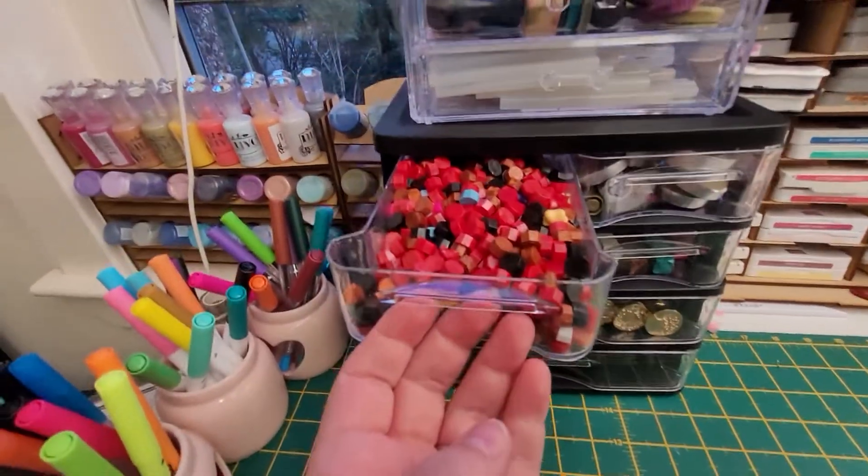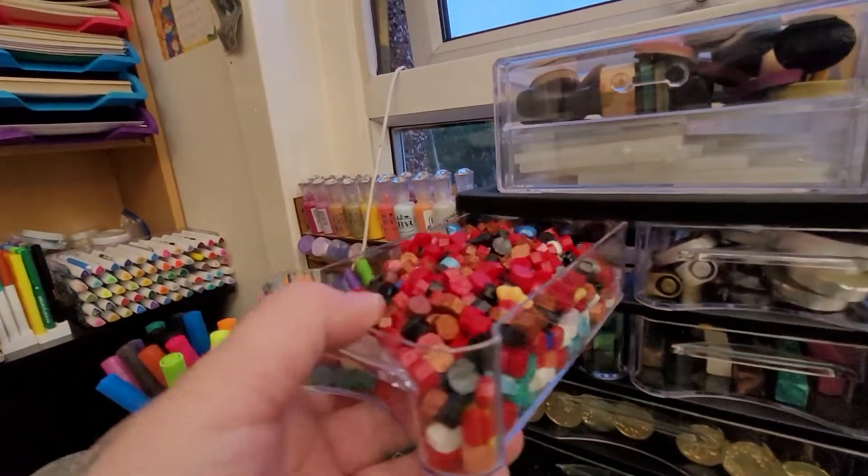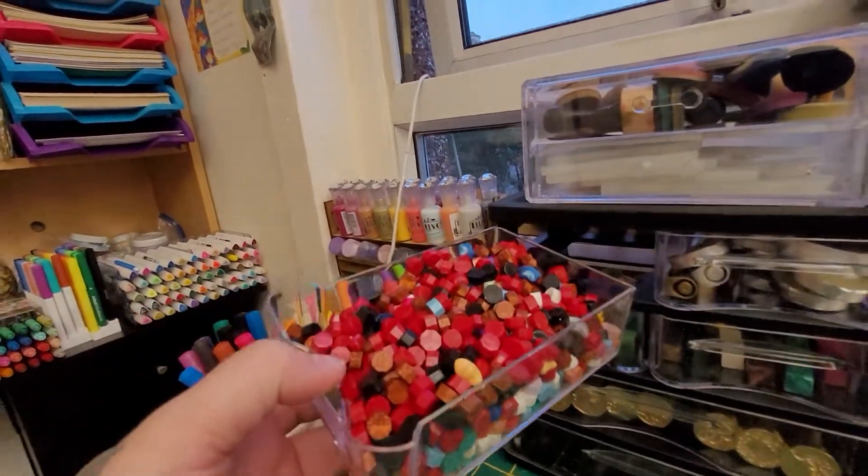In the top one, this is a drawer that is absolutely jam-packed full of wax melts.